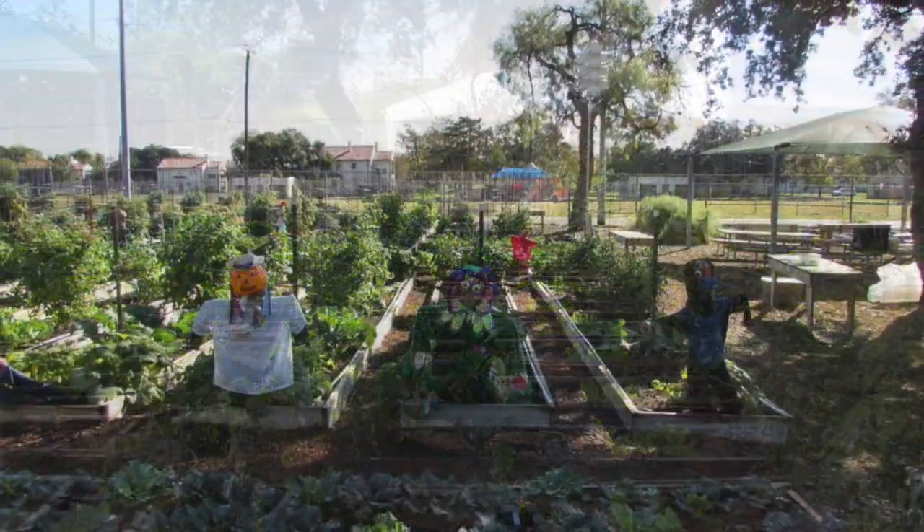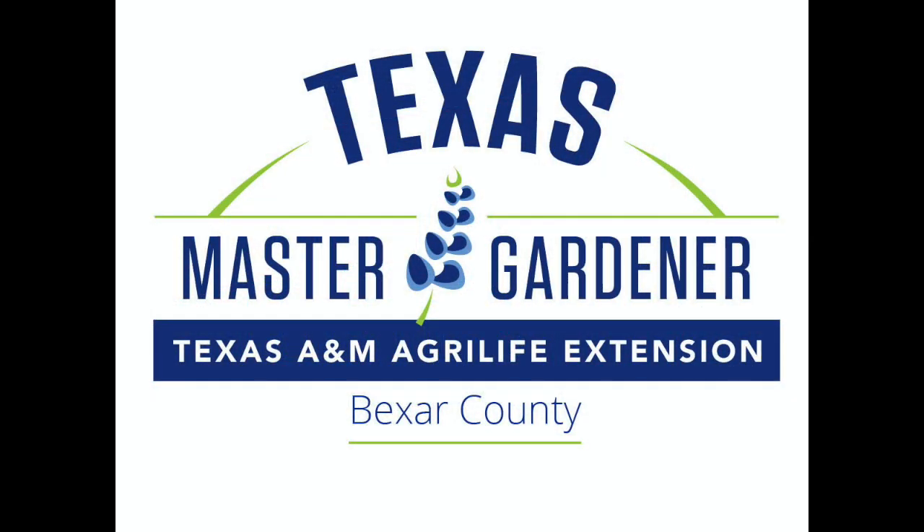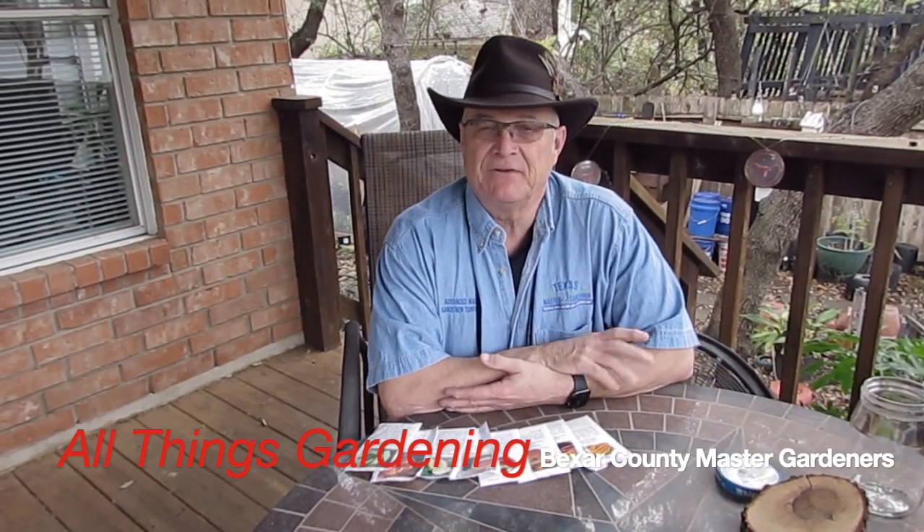My name is Bill Swantner. I'm a certified Master Gardener in the state of Texas. My membership is with the Bexar County Master Gardeners Association, and we'd like to welcome you to our YouTube series, All Things Gardening. In this presentation, Master Gardener Karen Gardner, who has received advanced training in vegetables, will give us a step-by-step way on how to start vegetables and ornamentals by seeds indoors.